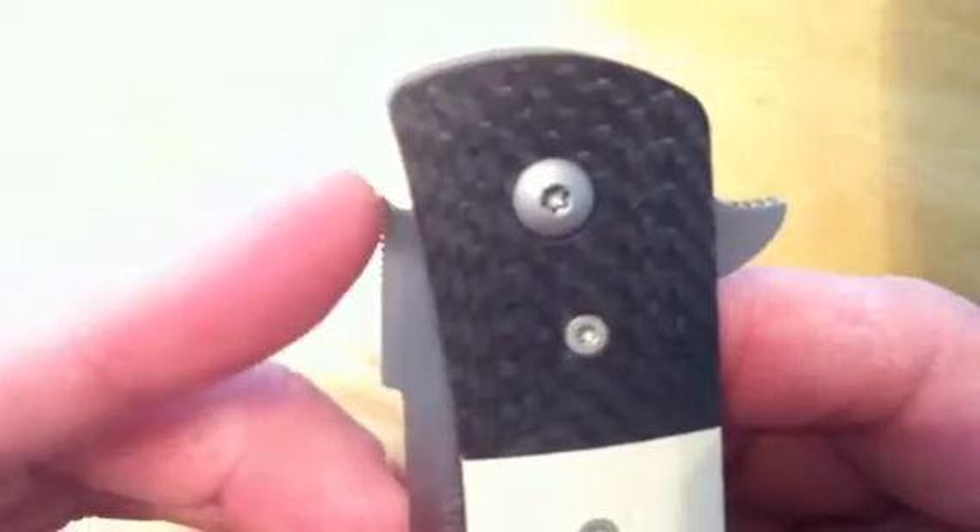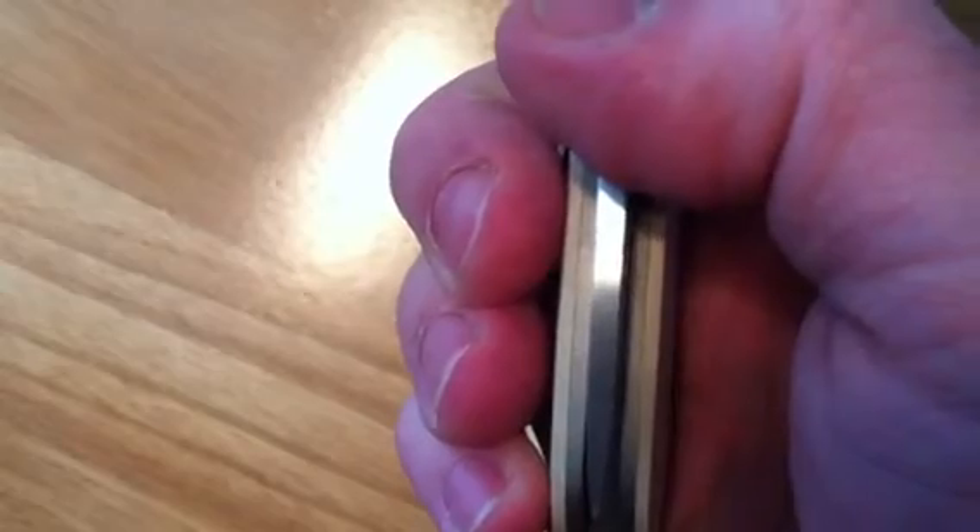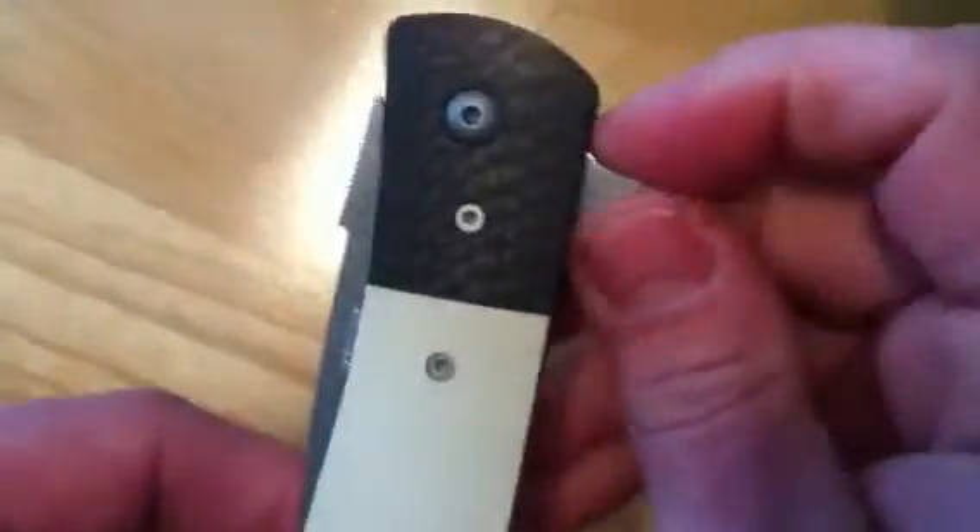This is kind of interesting — how he did the recess for the stop pin in the back. So when it's opened, it kind of snicks right in there. He used a little bit thicker liners, and the lockup is beautiful. Very strong detent on this. That's one of my pet peeves — when the knife is closed, you can see how it's just in there. No play when the knife is closed. Absolutely none when it's open. Just rock solid.